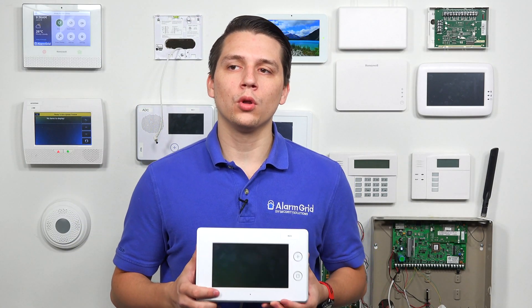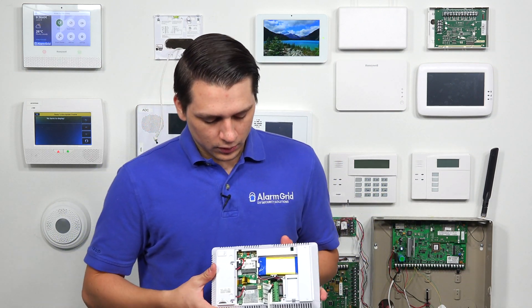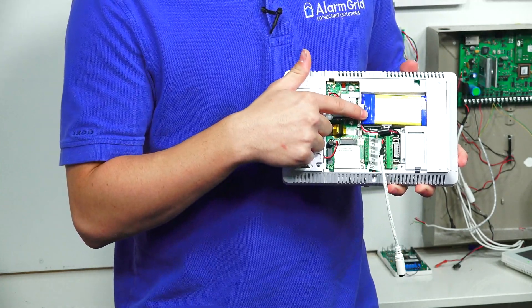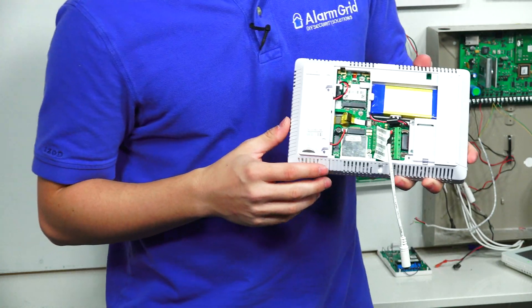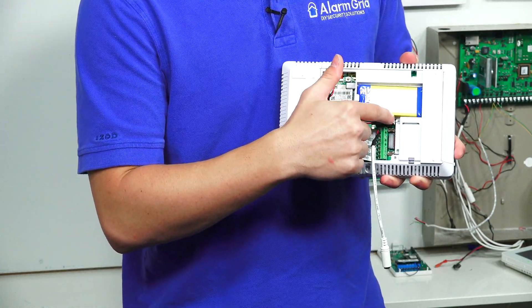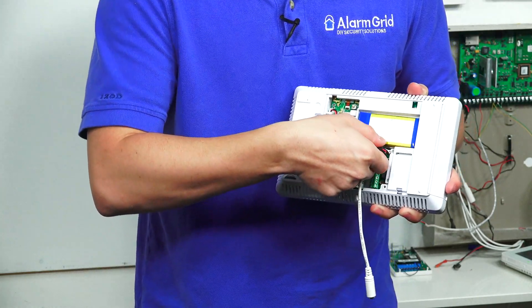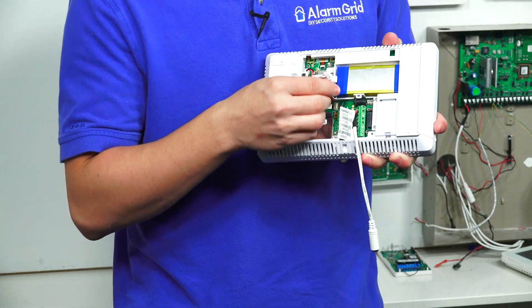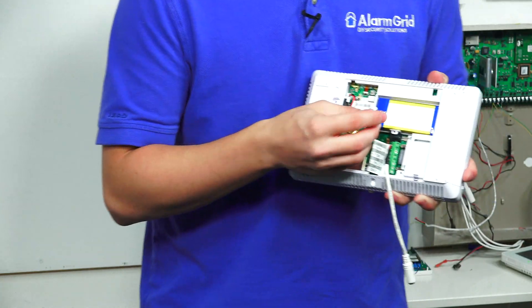We have the 2GIG GC3 pulled off of our display wall. I just wanted to show you the inside of it so that you can see the battery backup, and that there is really only one port for a battery backup. On the top left, you'll see the battery backup located in the GC3, and you'll see the cable running to the circuit board. If you unplug this cable, you'll see that there's only one slot for a battery backup cable to plug into the board.